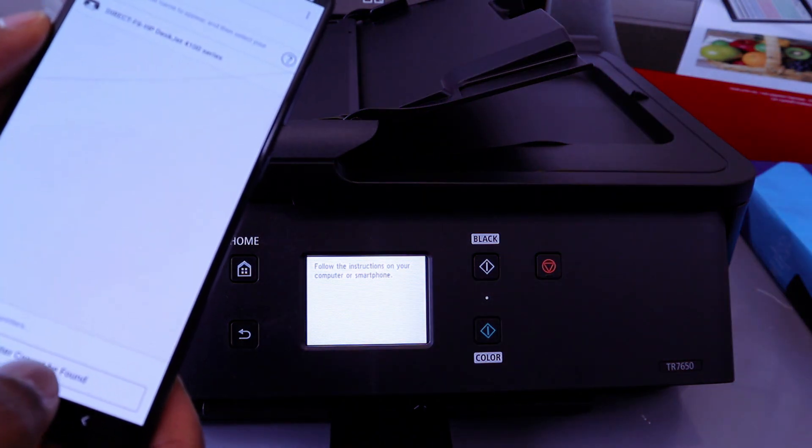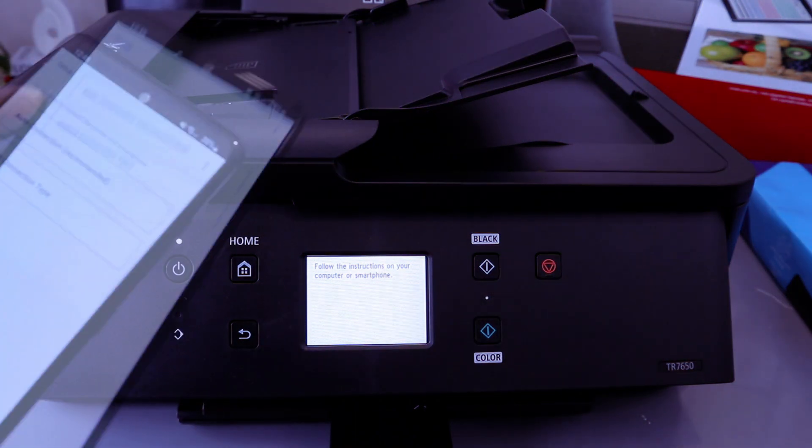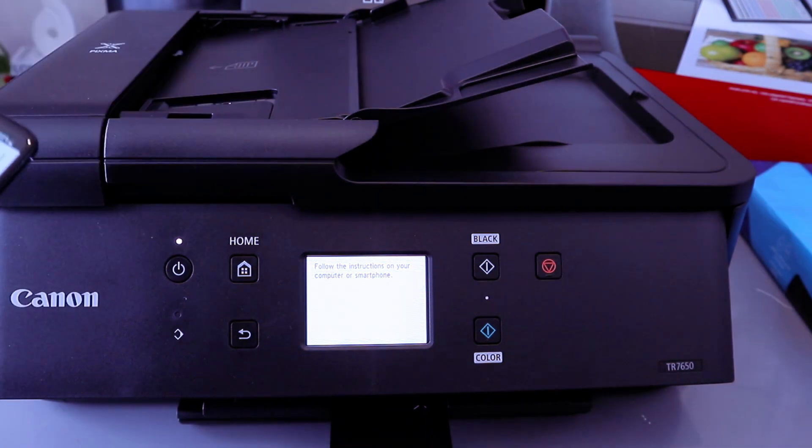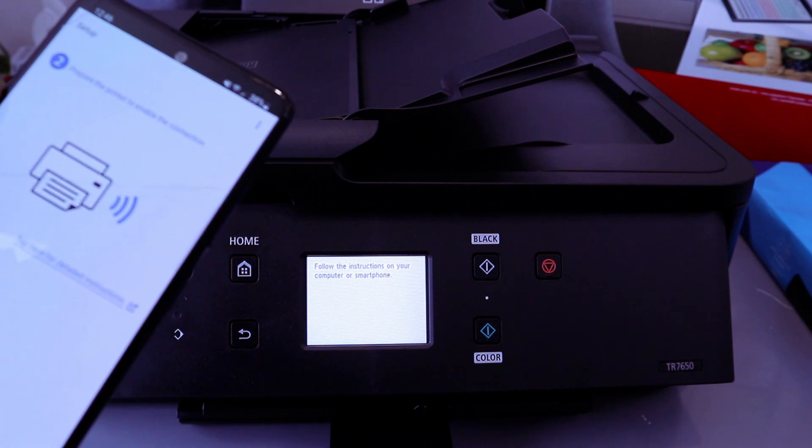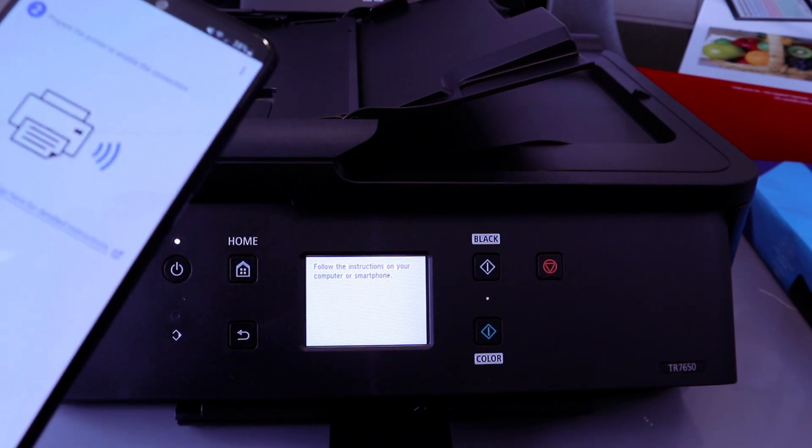If the printer cannot be found, select Printer Cannot Be Found, then select Auto Connect (recommended). It will ask you: does the printer have this information — Yes or No? Select No. Then prepare the printer to enable connection and select Next.